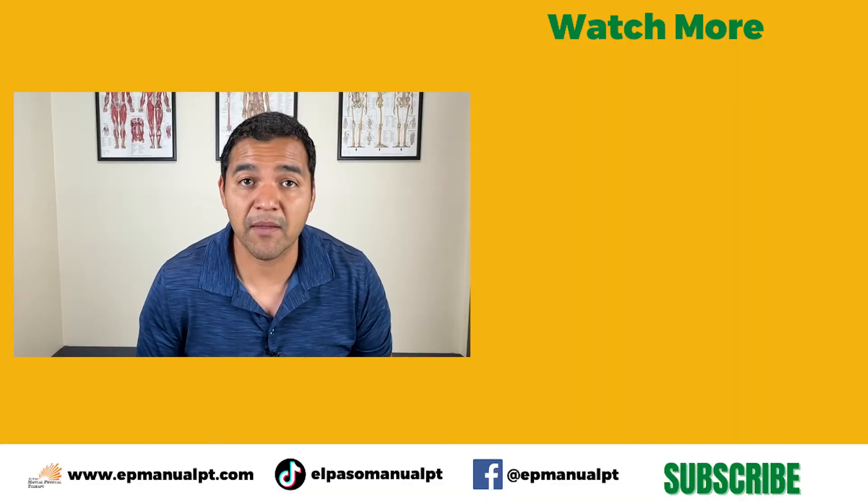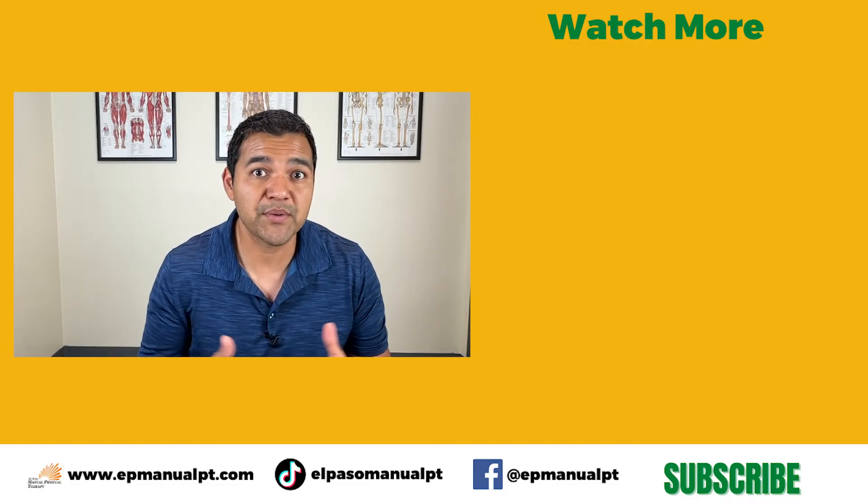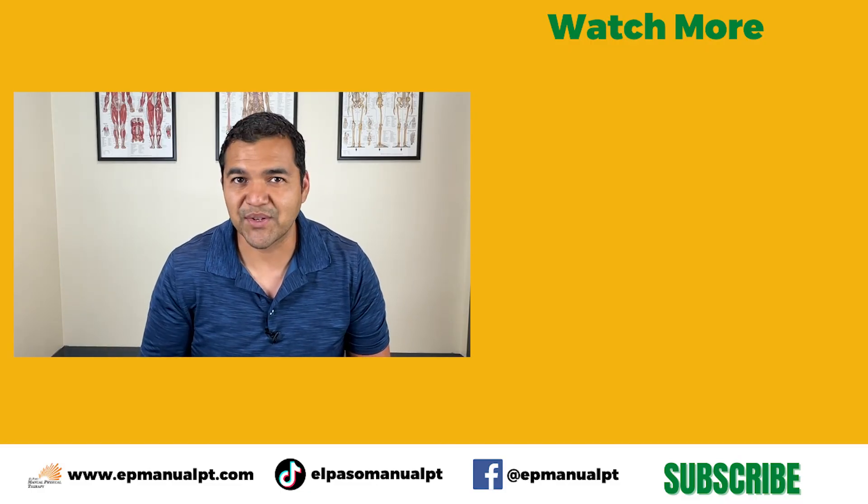Hey, thanks so much for watching. I hope this was helpful for you. If it was, give us a thumbs up, share this with somebody you think needs to hear this, and I'll see you in the next video.